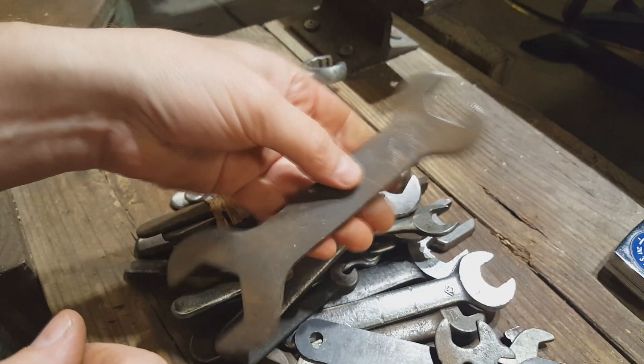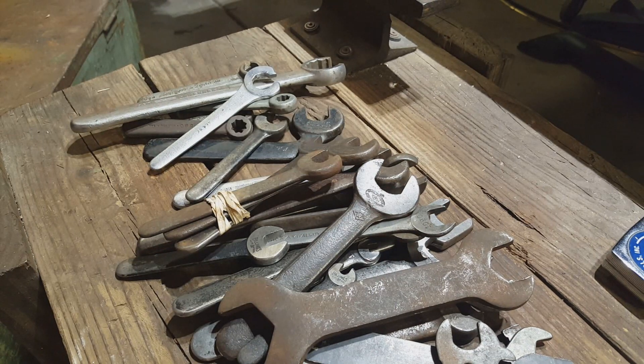Alright guys, that is it. Definitely some cool tools in there — I was really happy with this one. It was a lot better than the last one for sure, and worth the money for sure. I've got a little more research to do on these to figure out what I actually have here. Thanks for watching guys, bye.